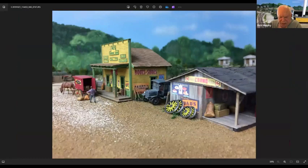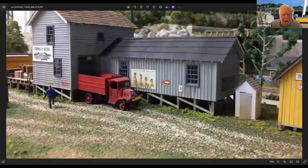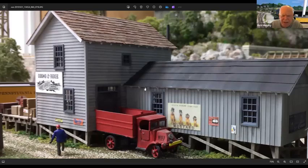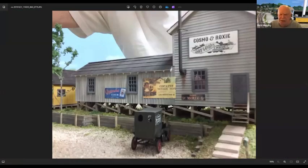These pictures on the sides — same thing — nothing more than copies of signs available on the internet. This building right here: my son had a couple of dogs precious to everybody, named Cosmo and Roxy. I found a sign that said 'Dry Goods,' applied it to the sign, cut it out, made a wood border, and glued it on the building. The rest of the signs are nothing more than signs found on the internet. Here's a better look at the Cosmo and Roxy sign.